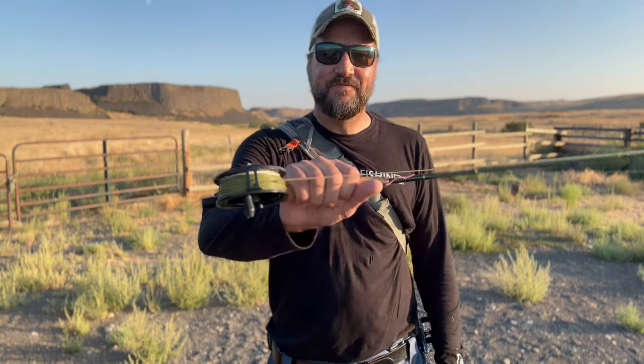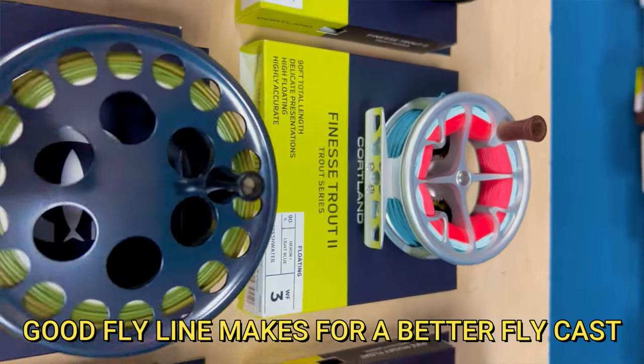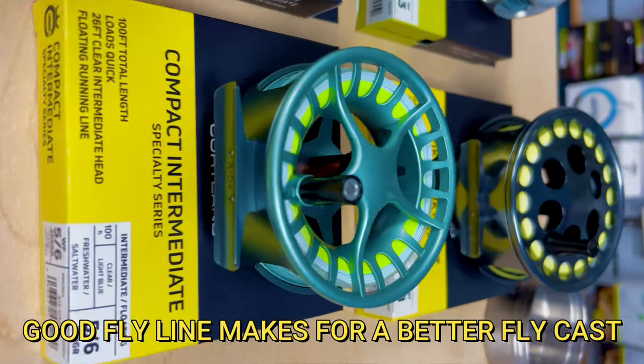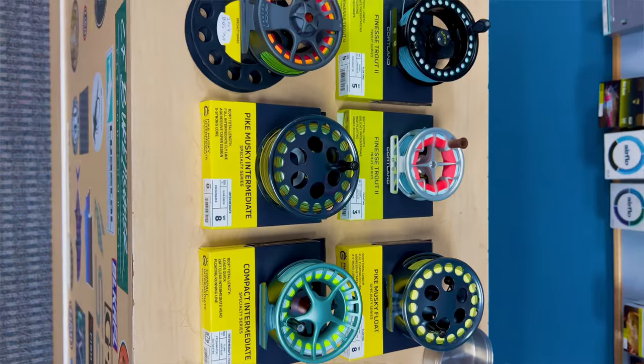Fly line: if you're hating life right now, it's probably because you got a crappy fly line. You could spend $50 on a fly reel, but spend the $80 to $100 on the fly line and you're going to have a much better time of it. I used to use Rio; I've now switched over to Cortland — 100 years of family-owned innovation into fly lines. These are great fly lines.